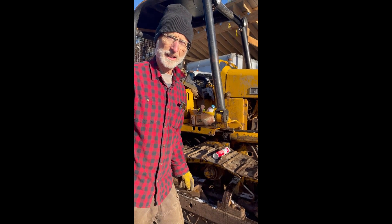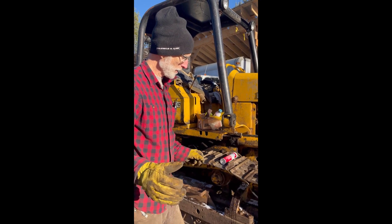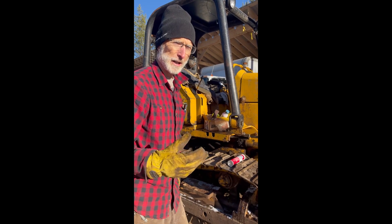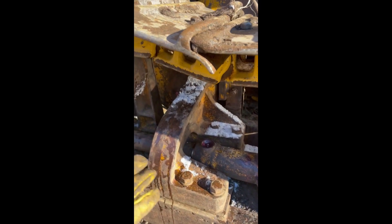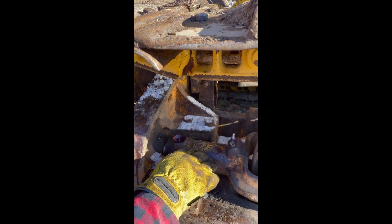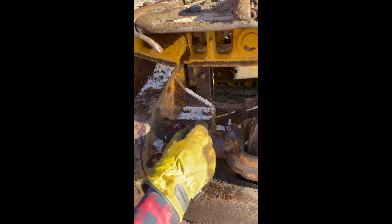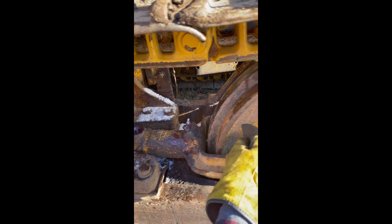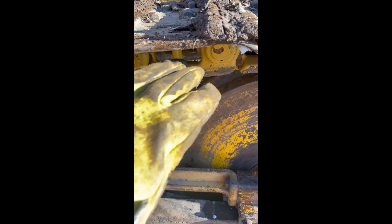We're not going to show you all the detail, because it took us like two full days to get this thing done. But we want to show you the problem that we had and how we solved it, and that might help somebody if they're doing something related to this. So here we have the track tensioner for the track, and what it is is you put grease in this fitting, and it pushes the grease in here, and then pushes this back, which actually ends up pushing the idler. That pushes it forward, and it tightens the track.